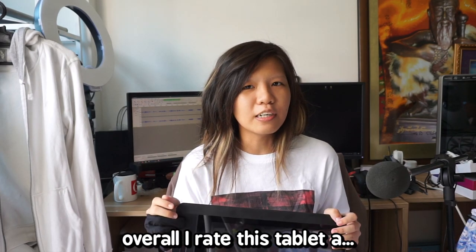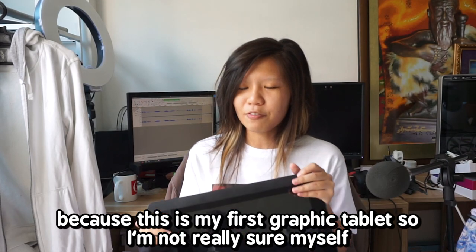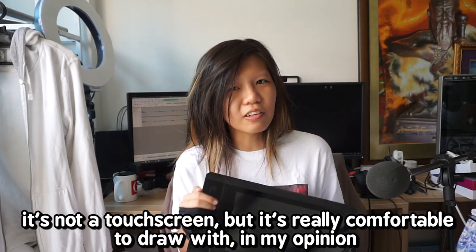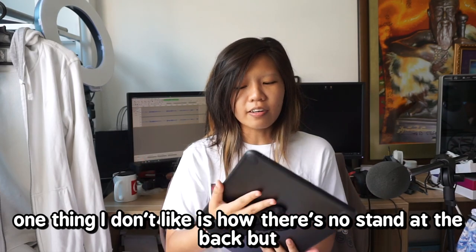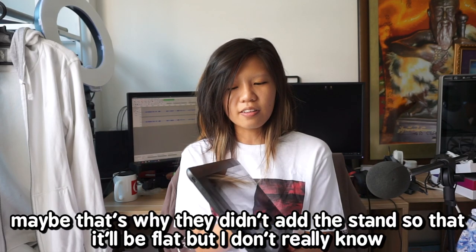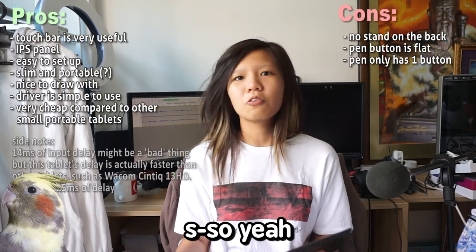Overall, I rate this tablet... I don't know out of 10, because this is my first graphic tablet so I'm not really sure of myself. I've shown you guys what this tablet can do and can't do. It's not a touch screen but it's really comfortable to draw with in my opinion. One thing I don't like is how there's no stand at the back, but you can buy it as a separate accessory — maybe that's why they left it out to keep it flat.